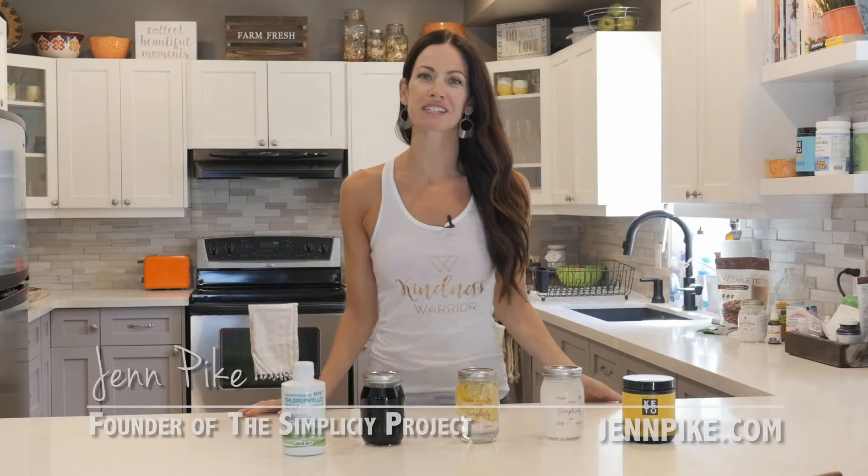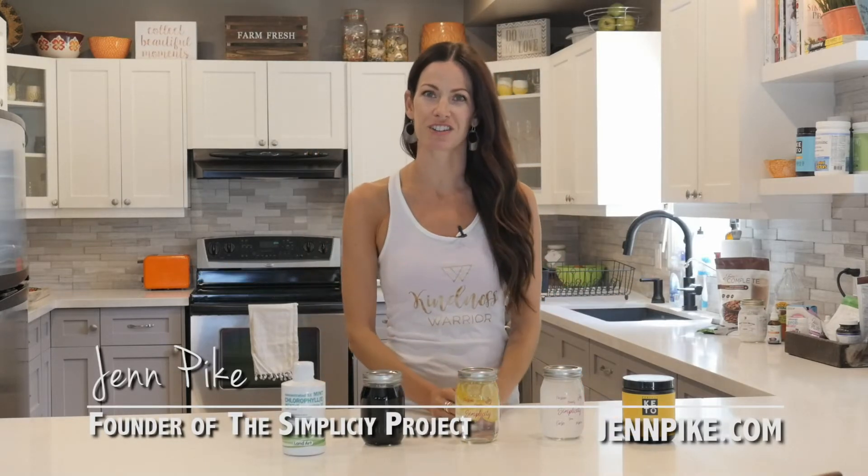Hi everyone, welcome to Simplicity TV. I am Jen Pike, your host, and welcome to my simplicity kitchen here in my home. Today's Cut the BS is all about helping you establish a very simple daily routine that can have a tremendous impact on your body — the simple path to getting more hydration, more water into your system. This is going to help how your body detoxes, how energized you are, and help keep the bowels moving freely. But oftentimes I hear from people: water is so boring, I want something flavorful.